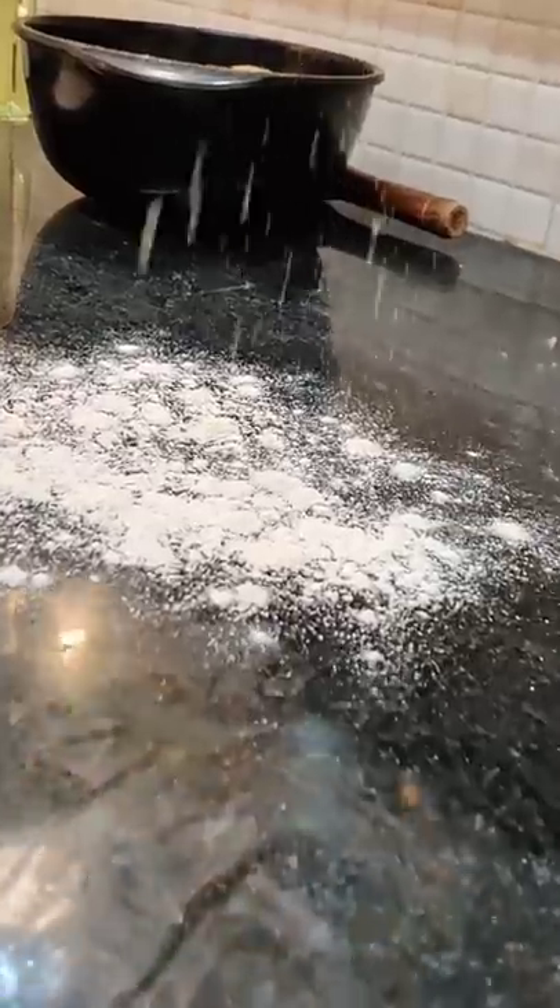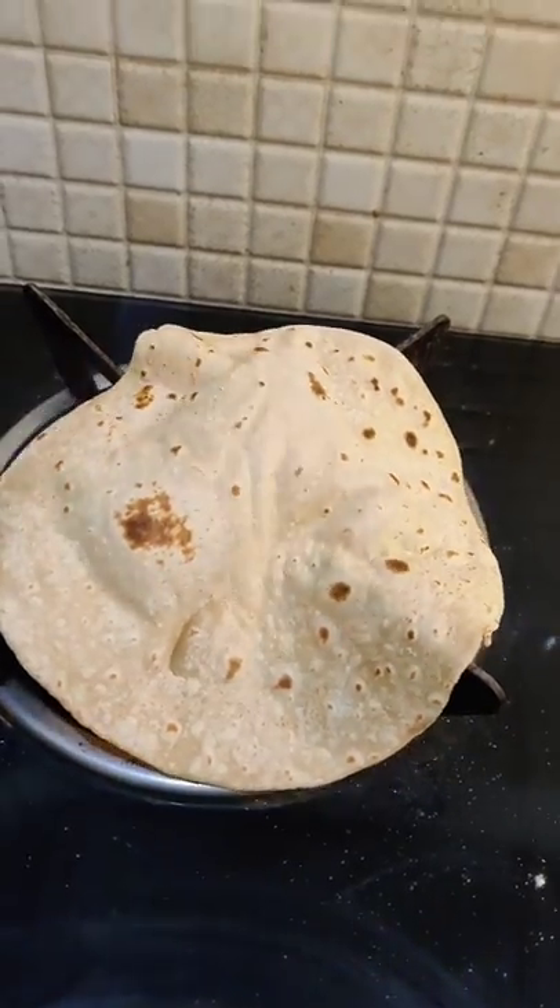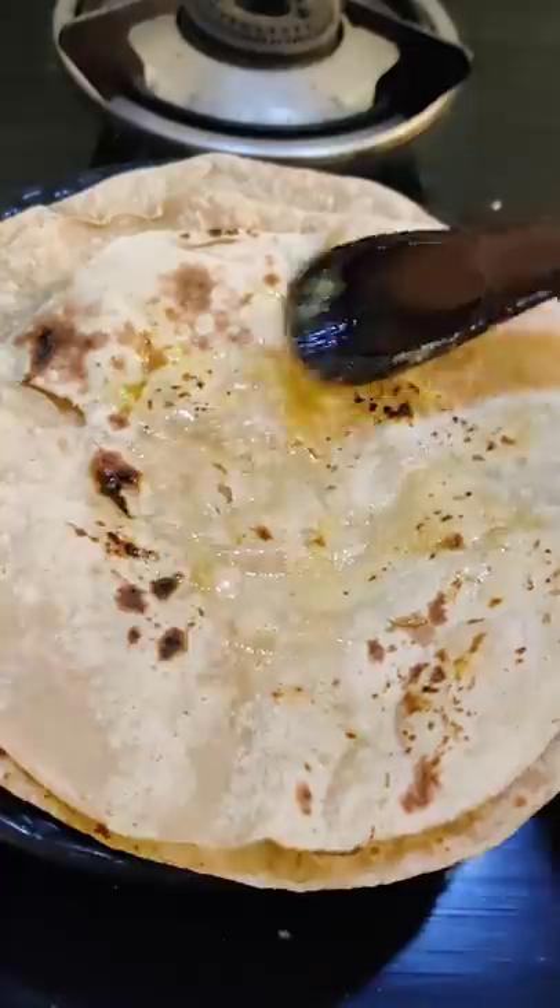On the other side we have chapati dough. We can add chapati — roll it round round. Toss it in the pan, and add a little bit directly on the flame.